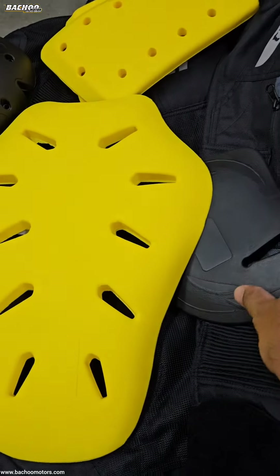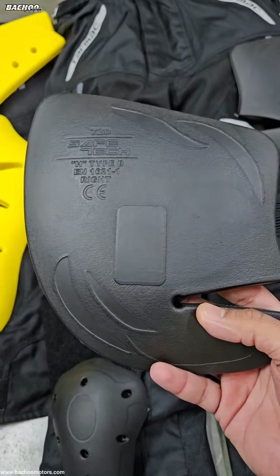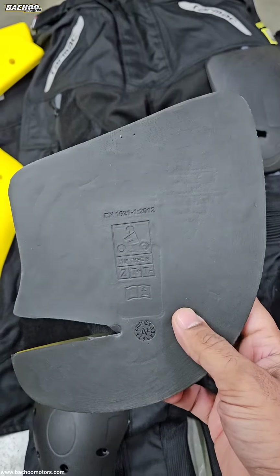720 are hip protectors. They come in pairs and the left and the right are different and marked. These are found on the Tarmac Drift 2 pants as well as the Tarmac Adventure pants.